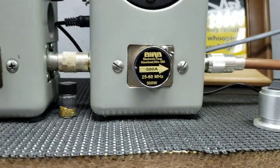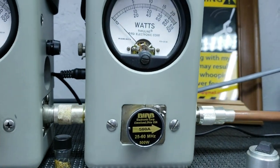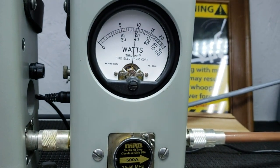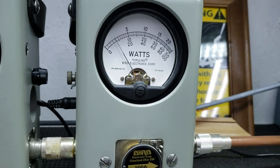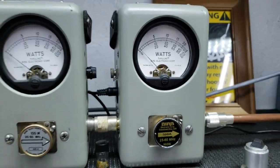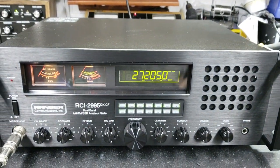About 45 watts on the Bird 500-watt slug — that's the average power swing. Peak power is a good 170 watts. Now Mike, this will work great with a one-tube Z-Box or a two-tube Z-Box.